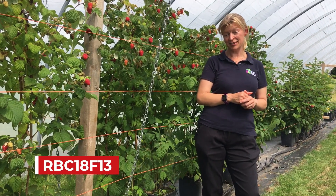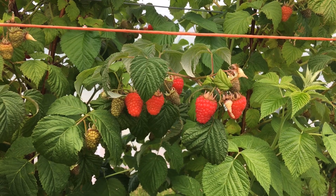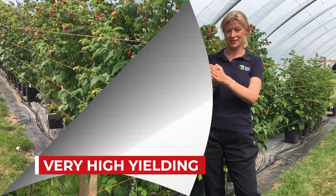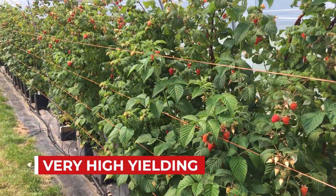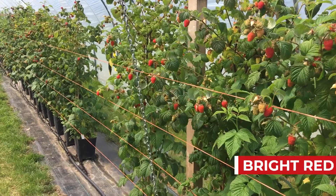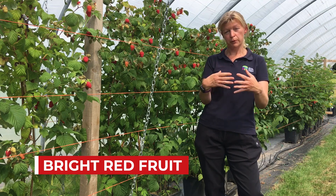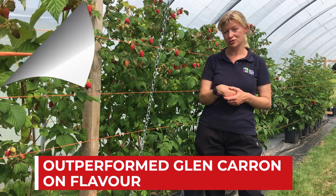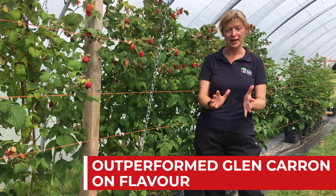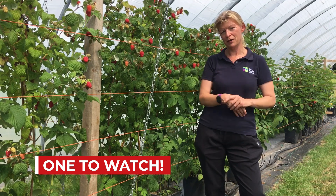This is another numbered selection — RBC18F13 — and what's special about this is it actually out-yielded the previous selection 0658C5 quite considerably last year. But it also has this lovely bright red fruit with beautiful colour that looks beautiful in a punnet, and it also outperformed Glencairn for flavour, which is really saying something. The plants of this selection are in the process of being propagated for going out to growers' trials and we're very keen to see what the growers' feedback will be.